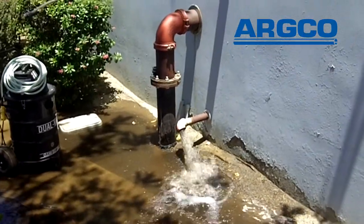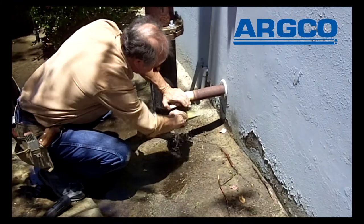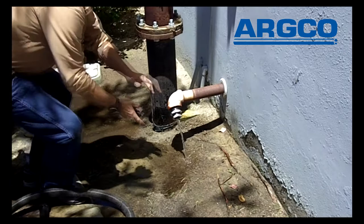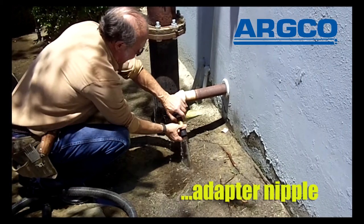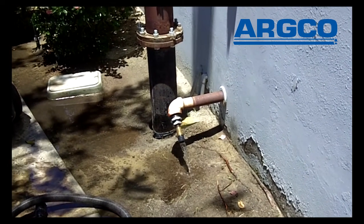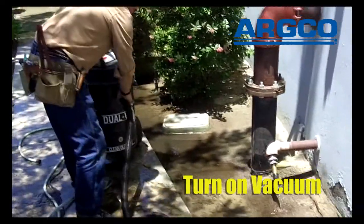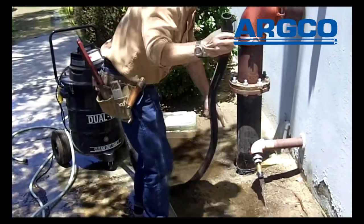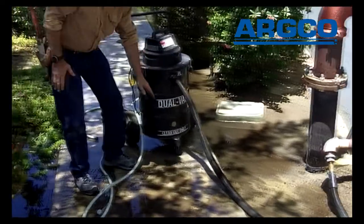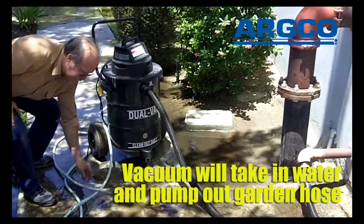I'm going to screw in the 2-by-1 adapter — there it is — the adapter nipple. I'm going to go ahead and turn on the vacuum. The water will be drawn in. There's a pump inside that will automatically turn on when the water gets high, and it will come out the garden hose.